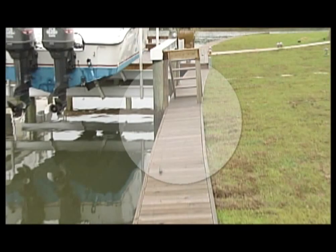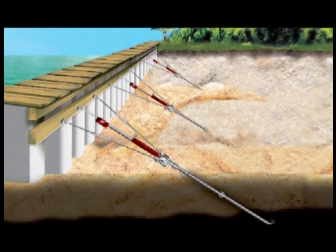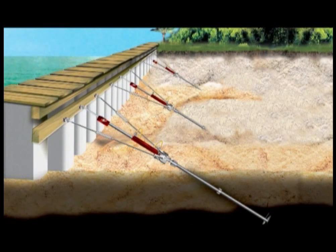In this example, the seawall has failed due to normal hydrostatic pressures exerted by tide and climatic changes. This video will demonstrate how the Ramjack Seawall Retention System pulls a seawall in place and locks it in permanently.